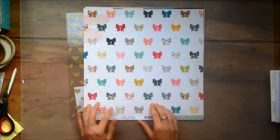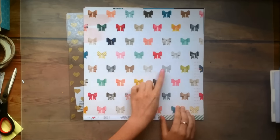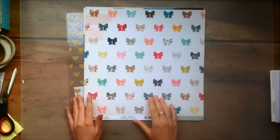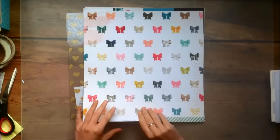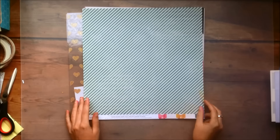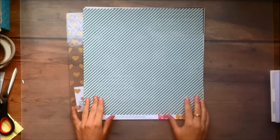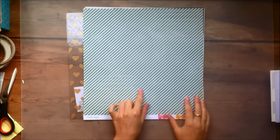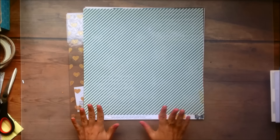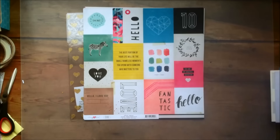Then next up is this paper called Charming. It has a bunch of different bows in different patterns and colors to match the collection, and it's actually really cute in real life — I wasn't too sure about it at first but I actually really like it. Then the other side is a diagonal stripe pattern, kind of a blue tealish color with some cream stripes, so it's really pretty. It has some distressing on the edges as well, which is really lovely and makes the paper just a little bit more interesting.